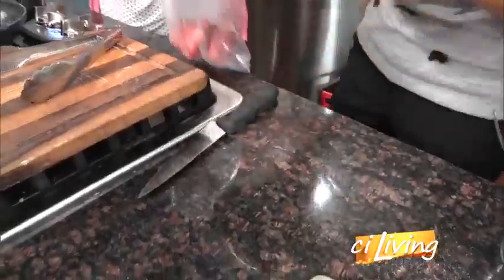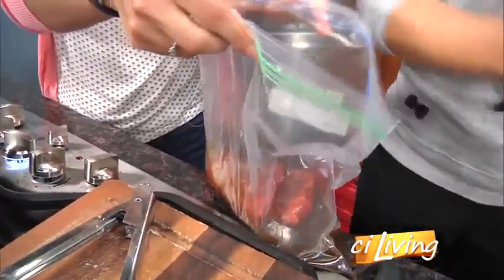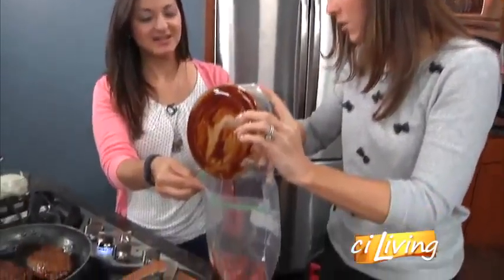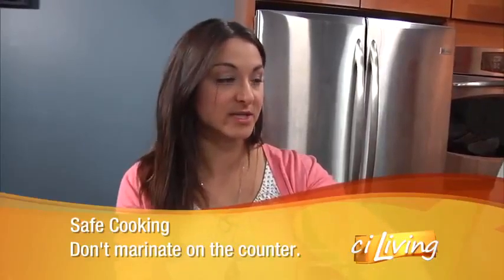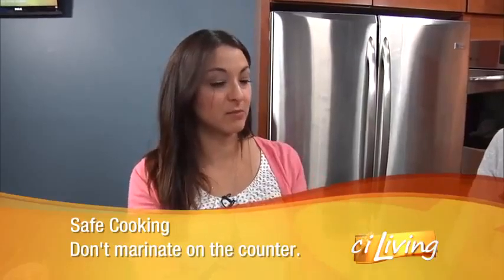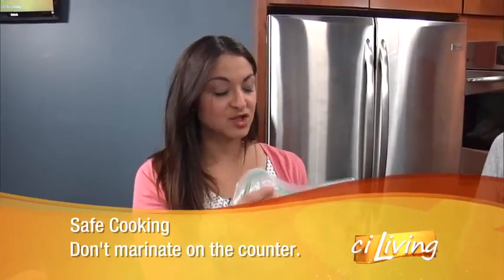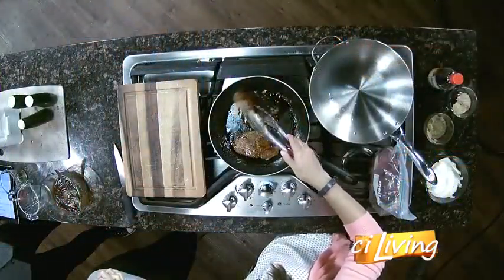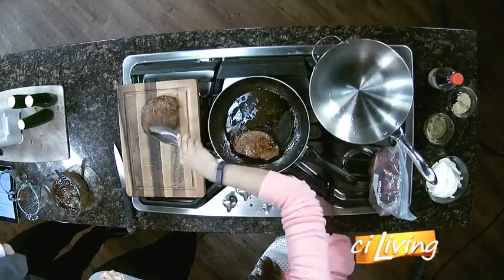We're doing the reduced sodium, a little bit healthier. Just pour that in the bag. A lot of people will marinate on the counter, and that really sets you up for food poisoning. At room temperature, those bacteria are going to be multiplying. So just stick this in the refrigerator for about two hours — you can also do it overnight. The longer you marinate it, the more tender it's going to be. You could also poke it with a fork or pound them thin if you wanted.